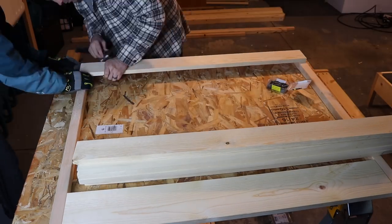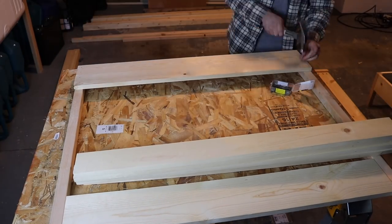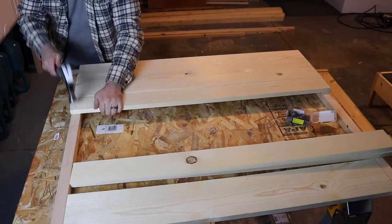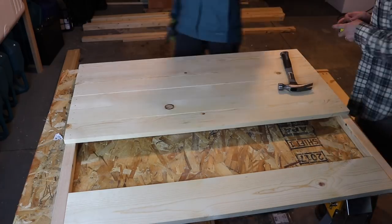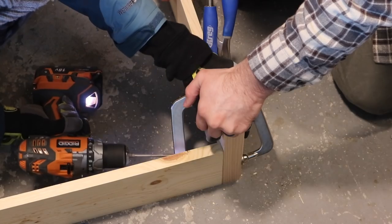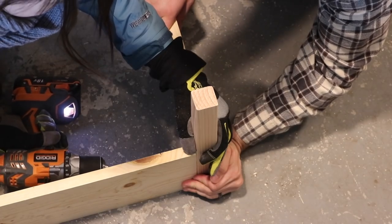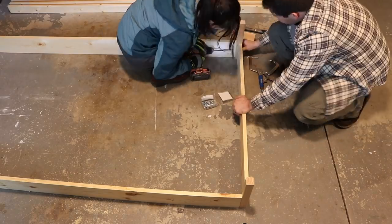Our next step is to put together the headboard, and this is really simple. We just took our boards for the headboard and nailed them in. You're going to see the nails on this one, but I kind of like how that looks. Just use a finishing hammer and be gentle, because this is going to be the main highlight of the bed. Then I did the same thing with our long side 1x6 pieces — drilled pocket holes and attached them to the foot board.